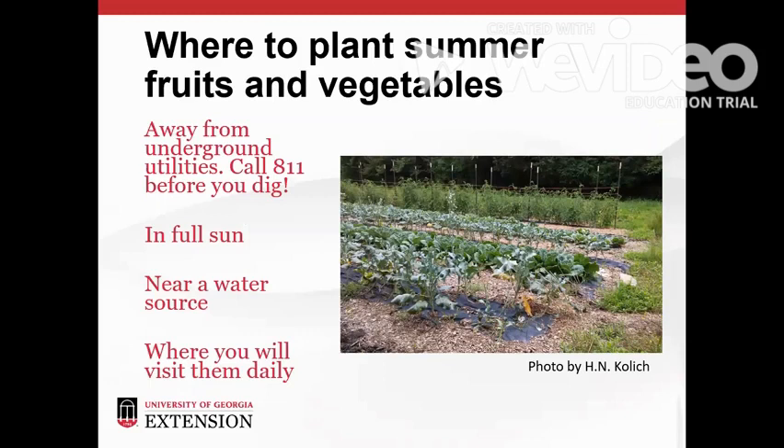We can grow summer annual food crops in the ground, in raised beds, and we can even find some cultivars that are sized for growing in containers. Our planting site needs to provide six to eight hours of full sun daily. It should also be located near a water source and close by the house so that we can frequently visit and check up on our crops. Most importantly, the garden should be away from underground utilities. Before you begin digging, call 811 to schedule a free service to mark where power lines, gas lines, sewer lines, and other utilities are located in your yard. If any of these run through your proposed garden area, pick a different spot.